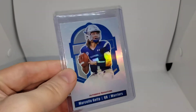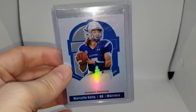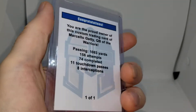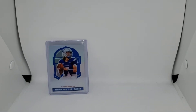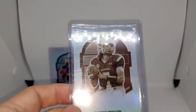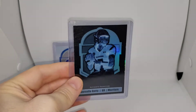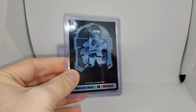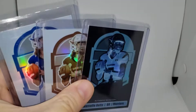First of all, this is a custom of a high school football player. His uncle reached out to me and wanted me to create this. It's a one-of-one on the back, but it also comes in a couple other flavors — we have the sepia as well, and we have the negative. They're all one-of-ones, of course, and they came out really nice and cool.